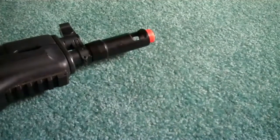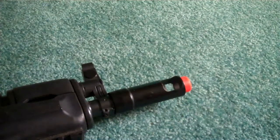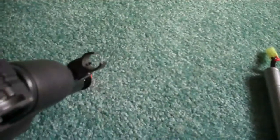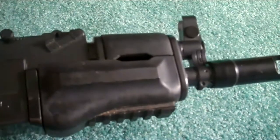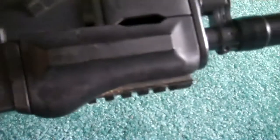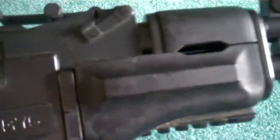I'll start from the tip and go back. At the tip of the gun, you have a standard AK-47 flash hider with a small orange tip. After that, you have a metal front sight. After that, you have a rubberized handguard with a rail on the bottom. Above the handguard is an adjustable metal rear sight.